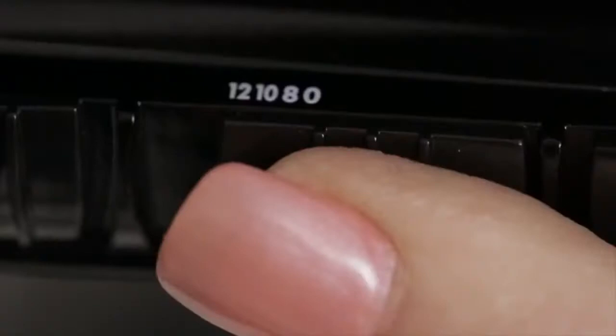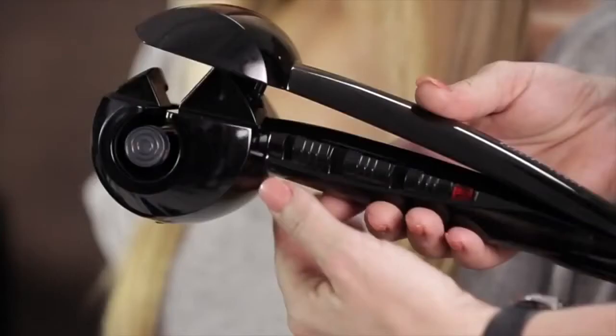The second button we have here is a timer setting and this takes us from 8 seconds, 10 seconds or 12 seconds. Basically the lower the setting, the looser the curl. The higher the setting, up to 12 seconds, the tighter the curl will be — or the more formed the curl will be.